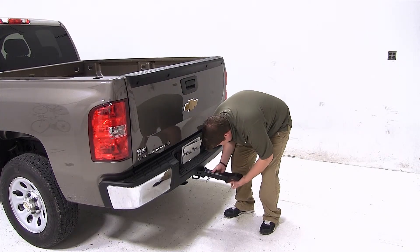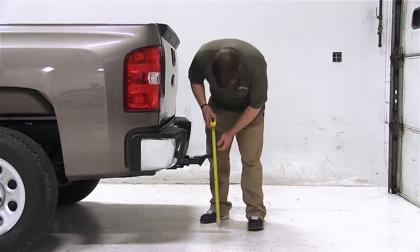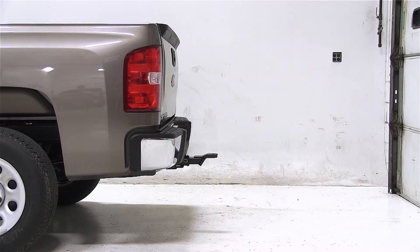Now we'll go ahead and take our ball mount and turn it over to the rise position. In the rise position, we have a measurement from the ground to the top of our ball platform of 20.25 inches. If your measurement matches ours, then again this would be a great fit for you.